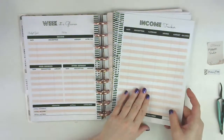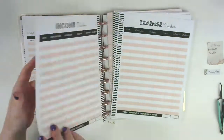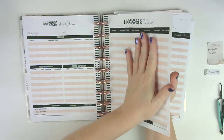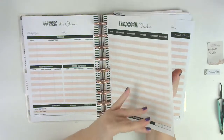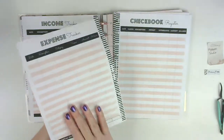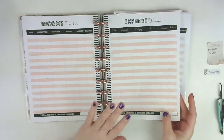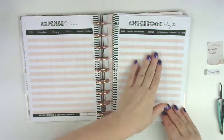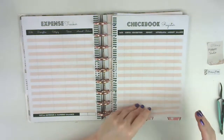This is the income tracker. Instead of having income tracker on both sides I went ahead and printed it on the same pages, that way if I need to add to it or pull it out it's easier to do. And then this is the expense tracker - this is going to be more of a cash tracker, and then this is going to be where I track our debit card spending.